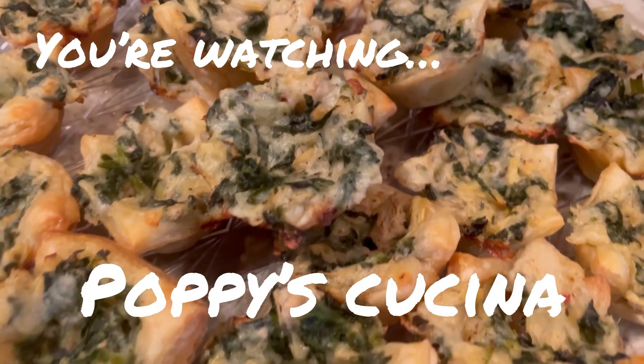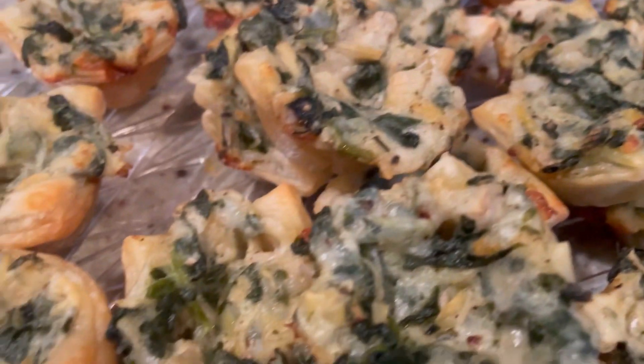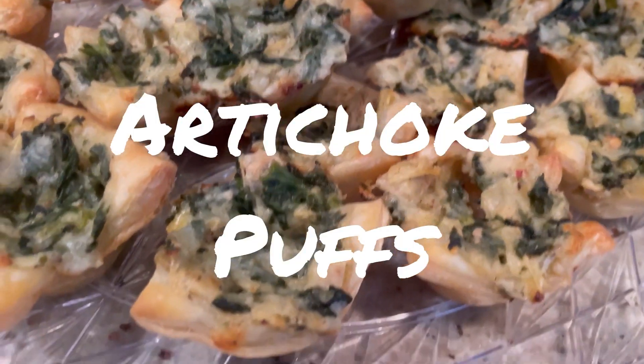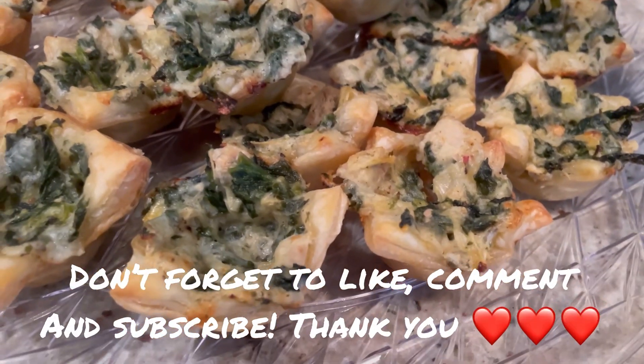Today we're making these unbelievably delicious, but so ridiculously easy to make — artichoke puffs. Just crunchy and creamy!